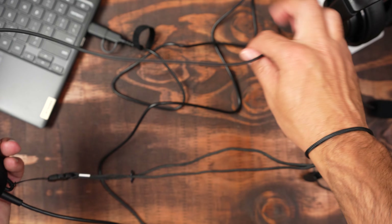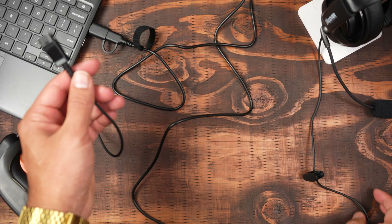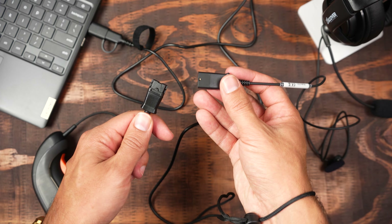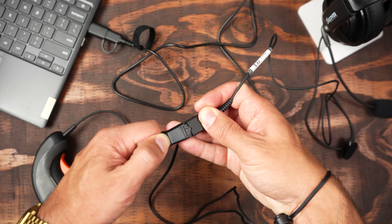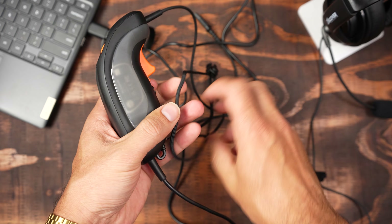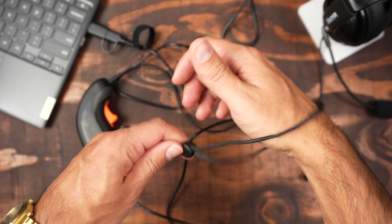At the end of the cable you're going to have a quick disconnect adapter. This will connect to all of your JPL headsets, Poly, or even your Discover headsets — you simply connect the headset to that, so it easily connects. And then at the other end you have your wrist connector, so you can attach it to your wrist to keep it secure.